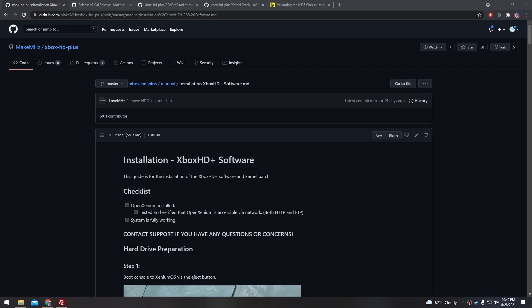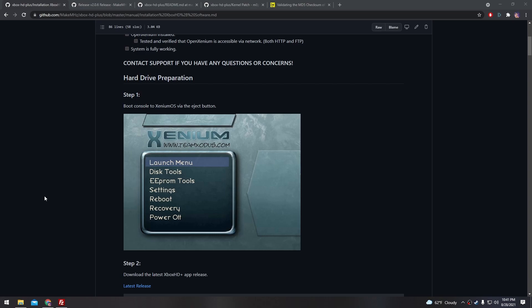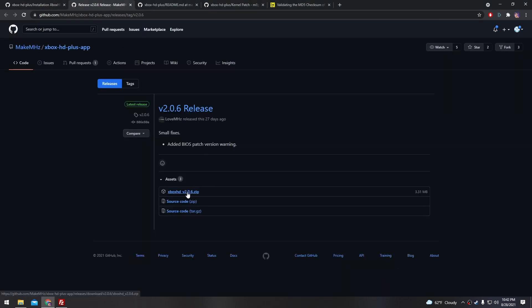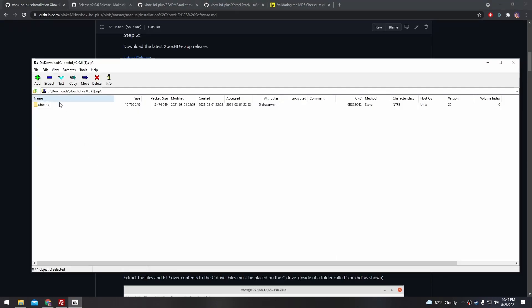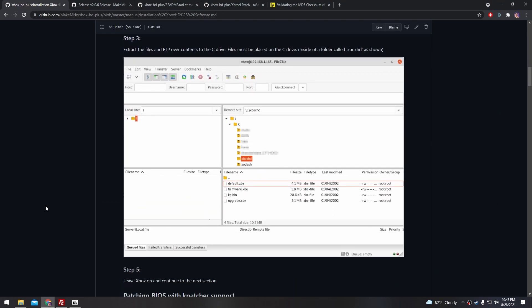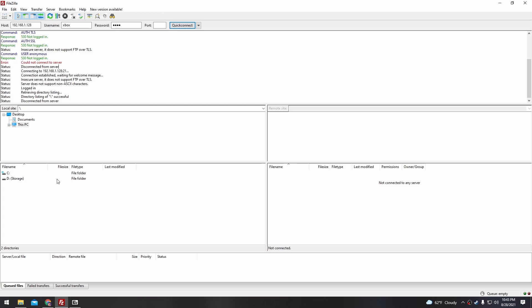Over here on my computer, I'm going to be following this Xbox HD Plus software installation guide. We've already done step one by turning on the Xbox, so the next thing we're going to need is to download this Xbox HD app. Let's extract it from the zip file. The next step is to FTP those files over to our Xbox. I like to use FileZilla for FTP. Go ahead and type that IP address that we saw in Xenium, and the FTP username and password are both just Xbox.